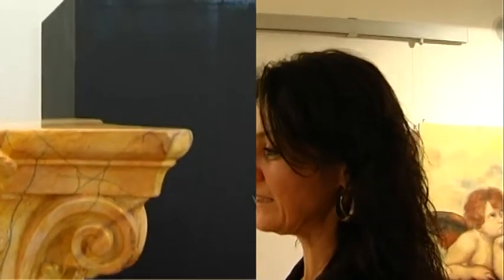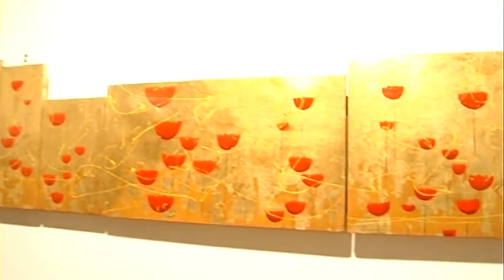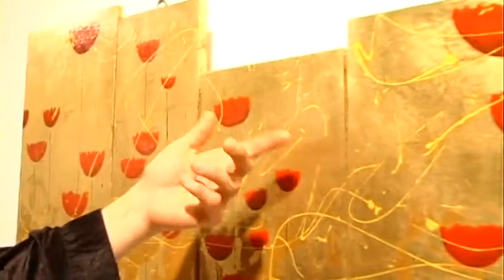L'unica cosa che posso aver preso su probabilmente è questo uso dell'oro che viene dal Liberty. Penso che sia l'unica cosa che mi è rimasta di uno stile già consolidato.